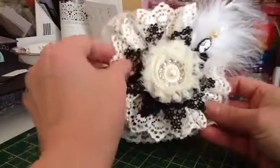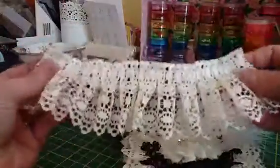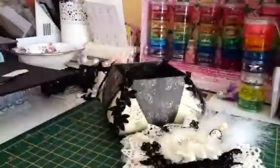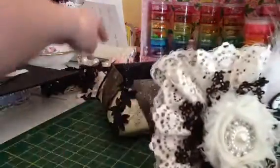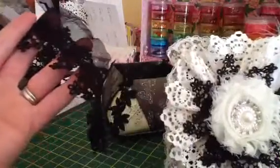I used this absolutely gorgeous trim — I'll show you the rest of it, which is also from Fiona, and this is all I've got left. It might just make one more flower — I adore it, it makes the most beautiful flowers. I made a flower with that, then used the other trim which came off the sleeve of a blouse.